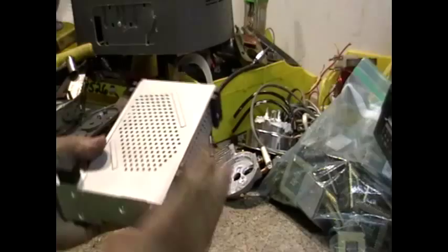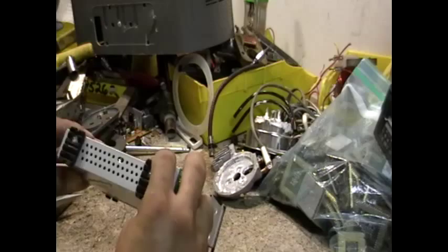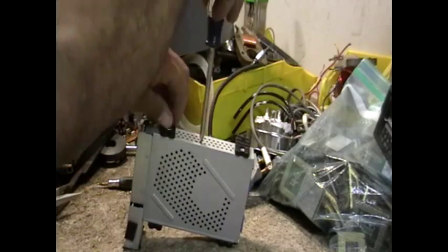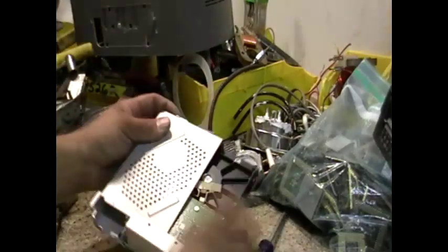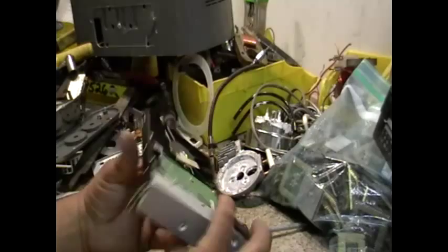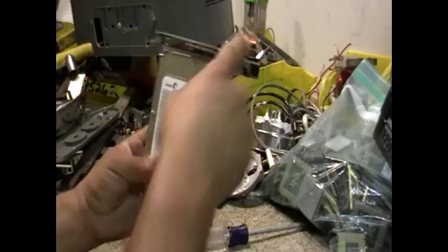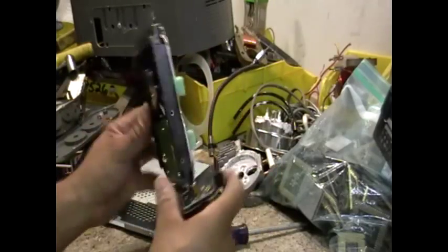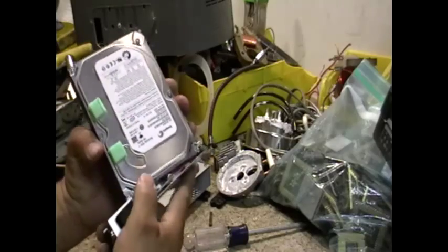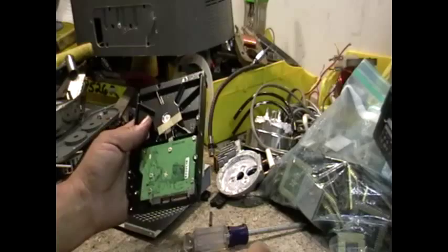Interesting — it looks nothing like a regular hard drive, because it might be inside. So let's open it up. There it is. Looks like a regular hard drive, except for the — I guess you'd call it — power supply. Let's see. There you go, we got it off.